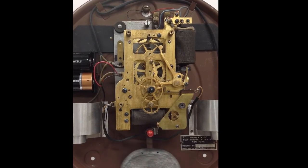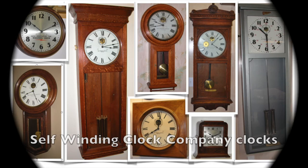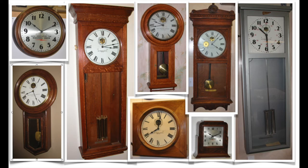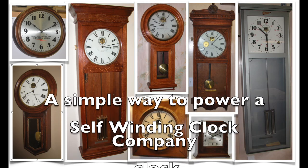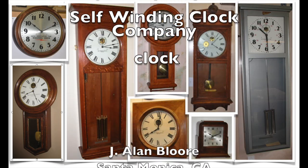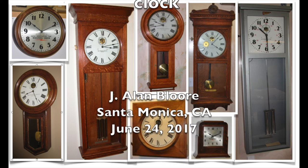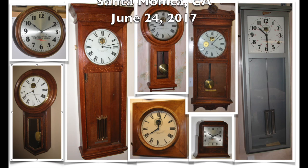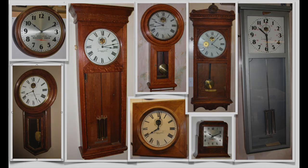Several other types of self-winding clocks are pictured here. These clocks also ran on 3 volts DC and were originally powered by those two large dry cell batteries. Now they wind beautifully with a simple series connected pack of D cell batteries. Thank you for watching, and I hope this was helpful.